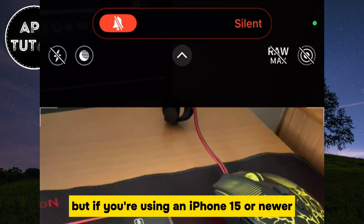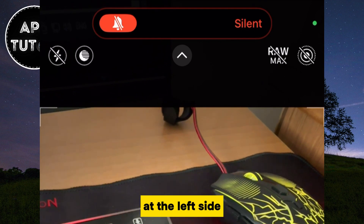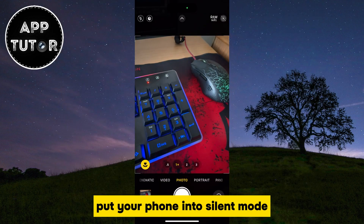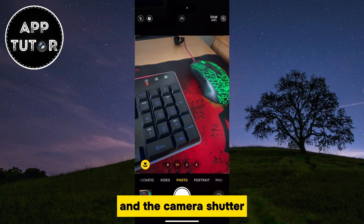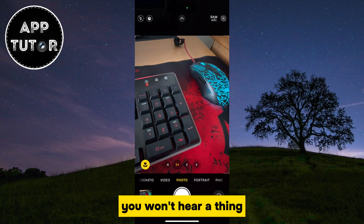But if you're using an iPhone 15 or newer, then you don't have that ring or silent switch at the left side, but instead you have an action button. You just want to make sure to put your phone into silent mode and the camera shutter sound will be turned off and muted. So when you take a photo, you won't hear a thing.